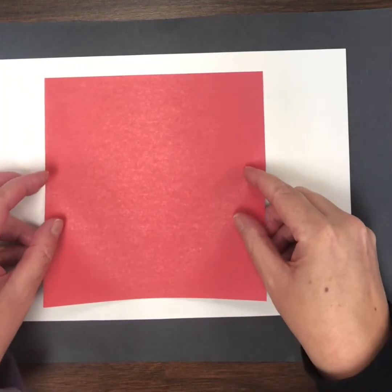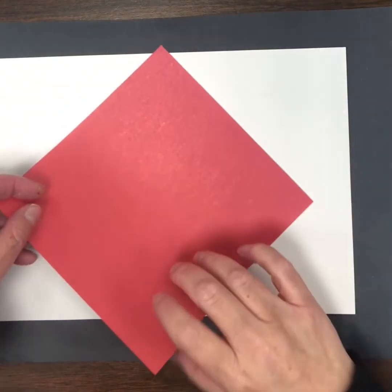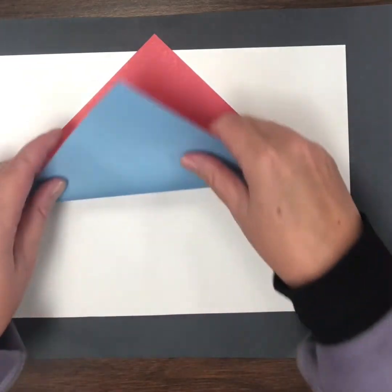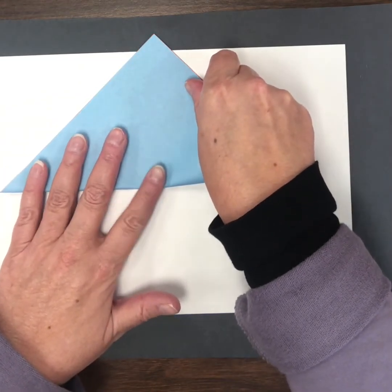To make the paper cup, you start with a square piece of paper. I'm just going to rotate it so that I've got a corner pointing up, and then I'm going to fold it in half across the diagonal — starting with a square and folding it into a large triangle.